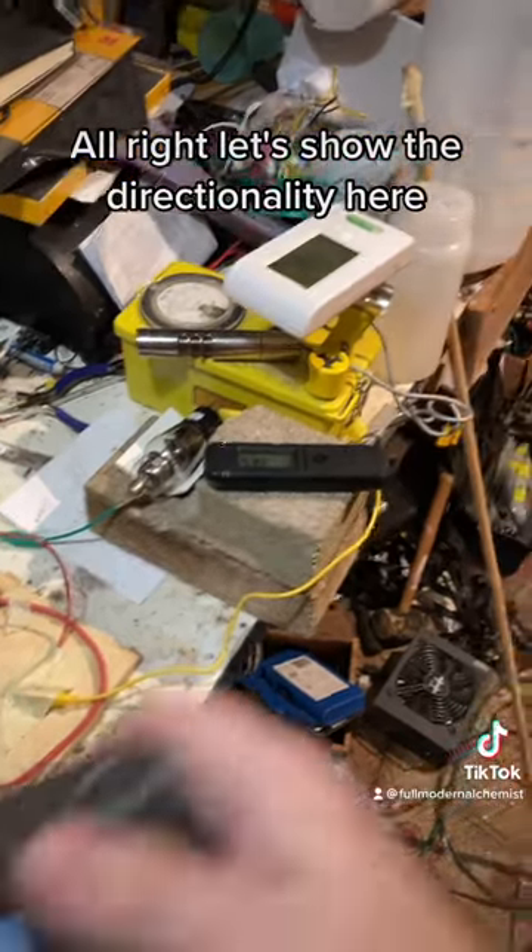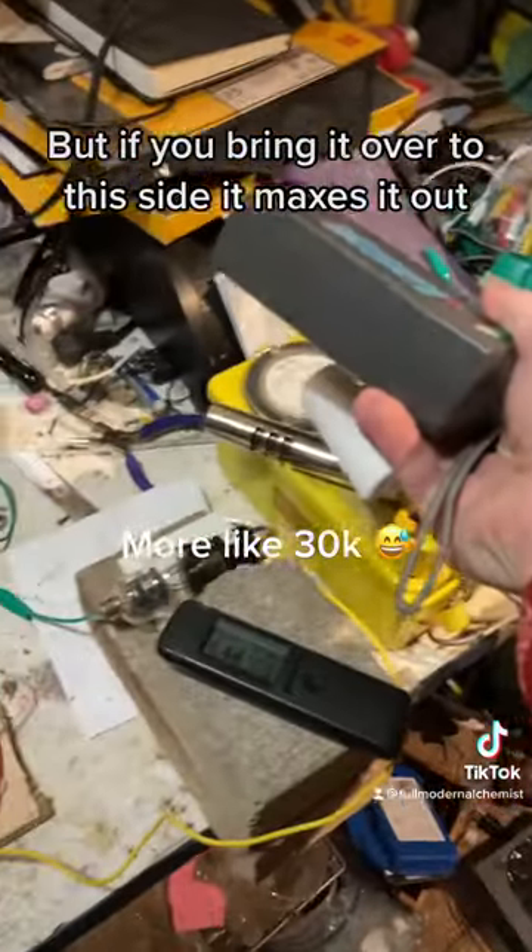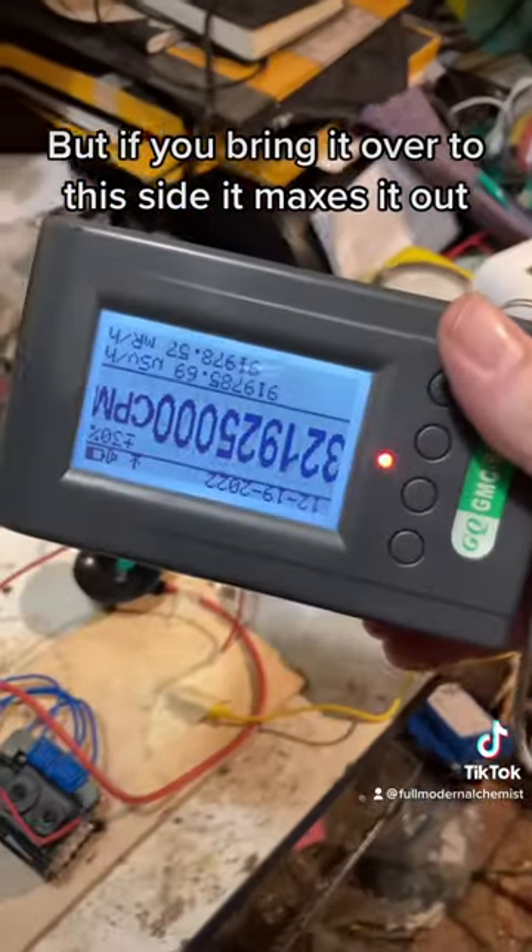All right, let's show the directionality here, because this only picks up like 10,000 counts over here, but if you bring it over to this side it maxes it out.